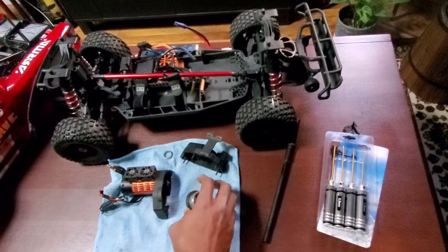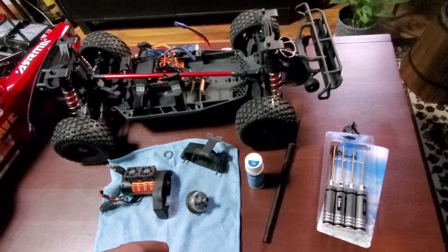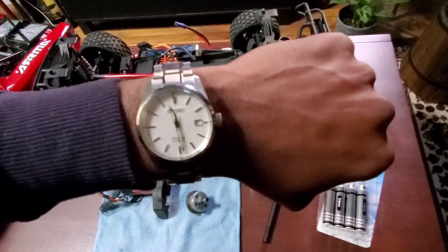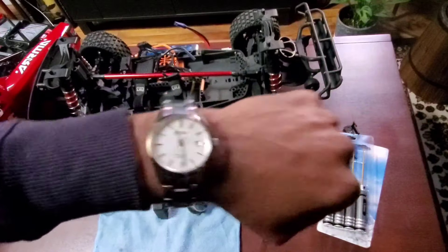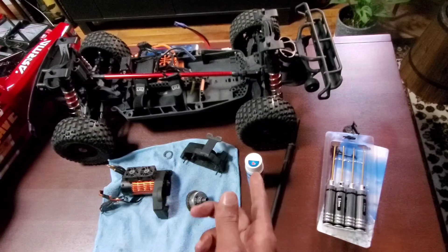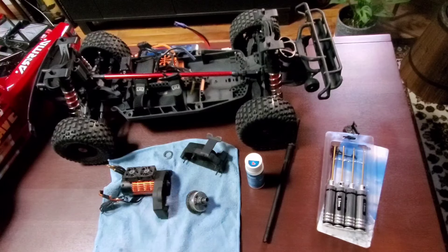While I'm waiting for Amazon to deliver that, I'd like to take this moment to thank you all — I just hit 450 subscribers. Today is February 5th of 2024. I'll be doing a giveaway that's going to be RC related, so make sure you're subscribed and look out for that — it's going to be really awesome.